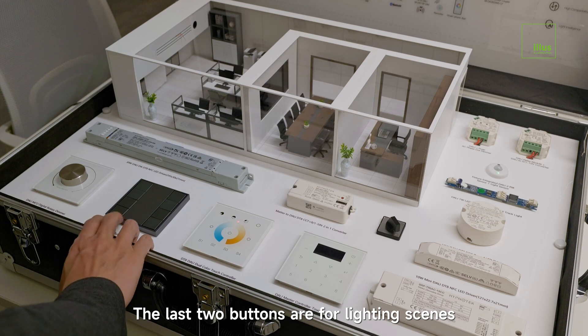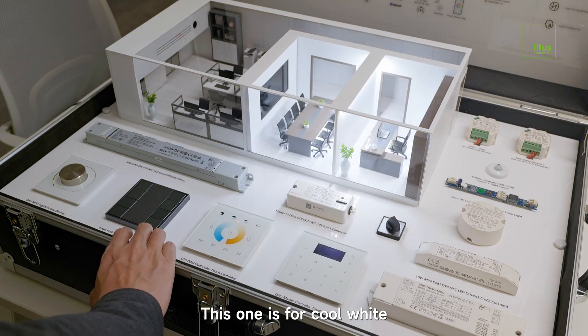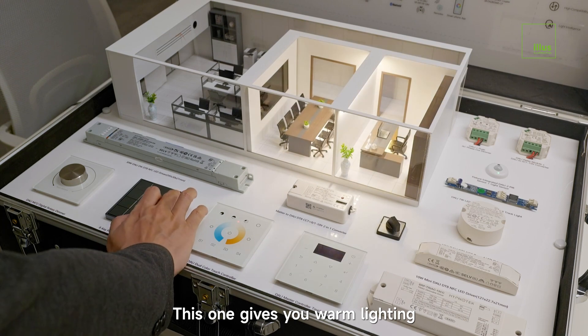The last two buttons are for lighting scenes. You can choose between cool white and warm white lighting. This one is for cool white — it controls both rooms, the CEO's office and the meeting room. This one gives you warm lighting.